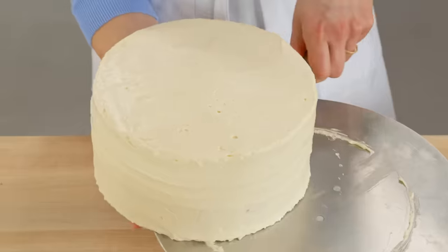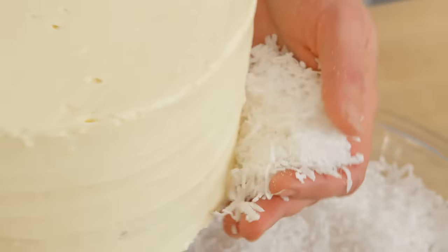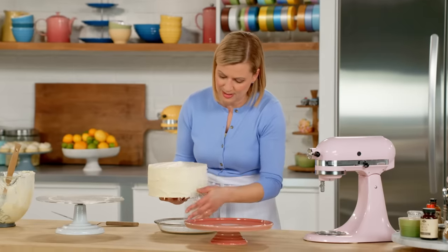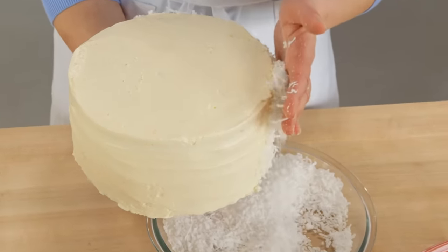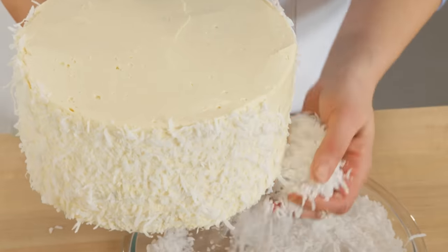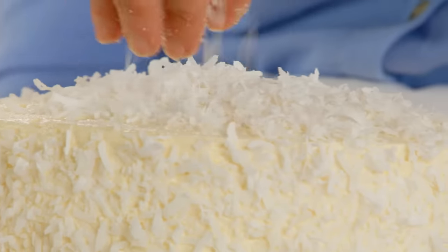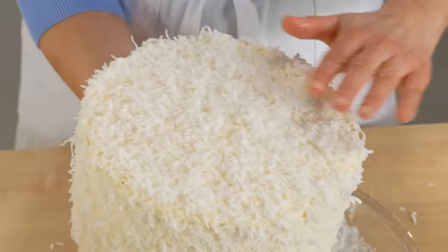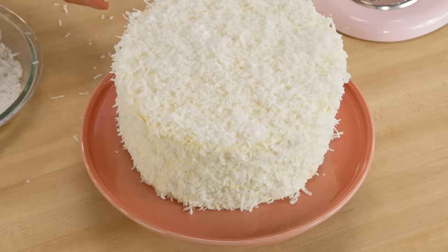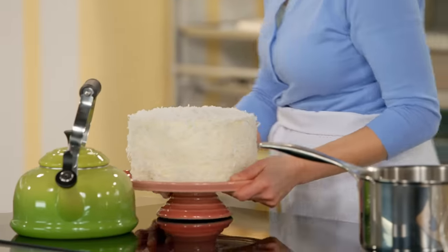This is the pastry chef way — this is why you have the cake board. You slide the cake off the cake wheel, and then starting at the bottom, you work your way up and gently press the coconut on. The finishing touch is a sprinkle of coconut right on top. That's looking pretty nice. This is quite a substantial cake — it does feed a crowd, but you do need to chill it down for a few hours to set the buttercream.